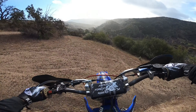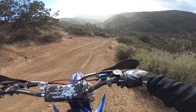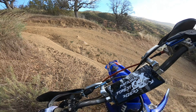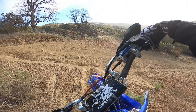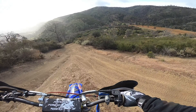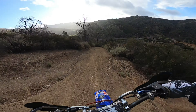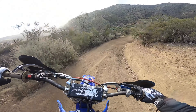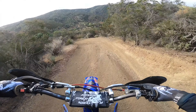That damn neutral. I'm always hitting neutral, if you guys notice. I got that light foot or whatever. I don't click good enough, I don't freaking pin it good enough. I need to do some stretching in my ankle — get that movement up.